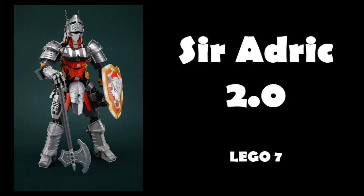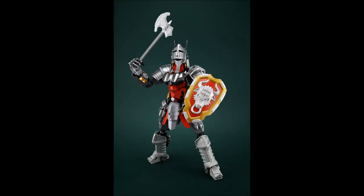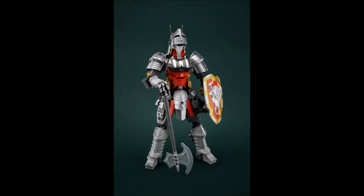It's also cool looking at the arms, seeing that trans orange system piece being used there - just attaching it to some axles and slotting it in is a nice way to introduce more trans orange. If you're running out of trans orange Hero Factory pieces, there are a whole bunch of translucent system pieces you can introduce into a MOC that have ways of easily connecting into CCBS. Nothing like posing a MOC really nicely - it does a lot for communicating character. The last MOC is Sir Adrick 2.0 by Lego 7, based on the Knight's Kingdom figurine Adrick.